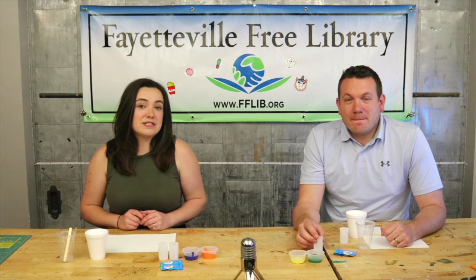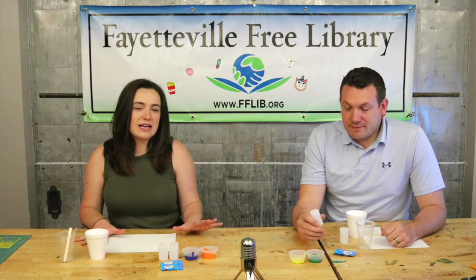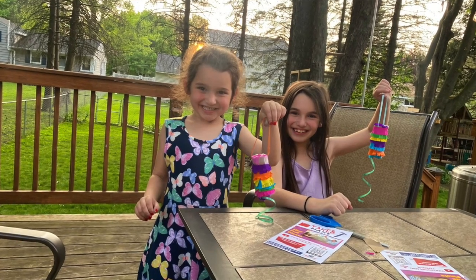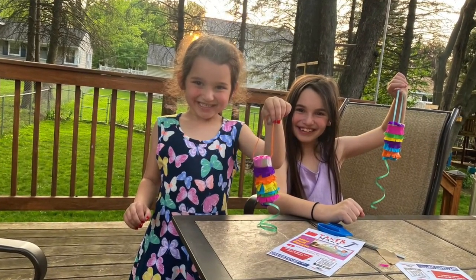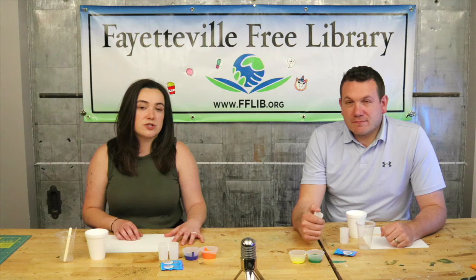Hi everyone, welcome back to another video. Today we're going to show you how to make exploding paint rockets. Thank you again to everyone who's sending in photos and videos of all your projects. We love seeing them. If you want to keep sending us those photos of anything that you're doing, we'll share them in our next video.